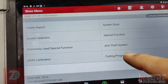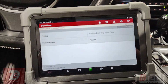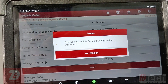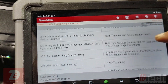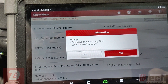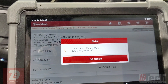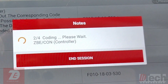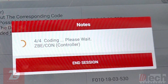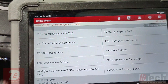Let's go ahead and check this option. Part of why I'm doing this is I want to see if this Launch tool can take care of the coding. We got a message saying successful.